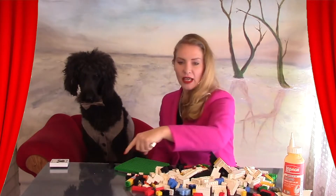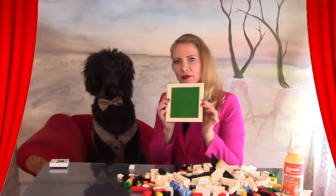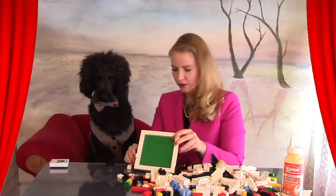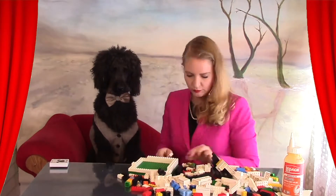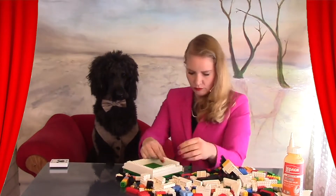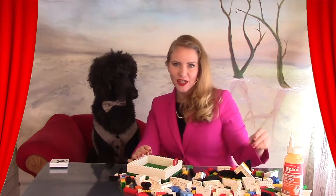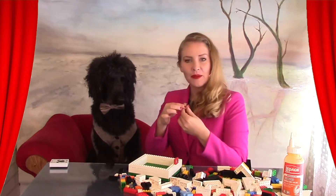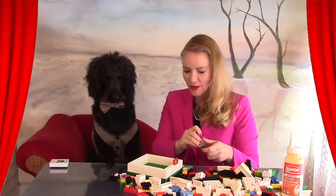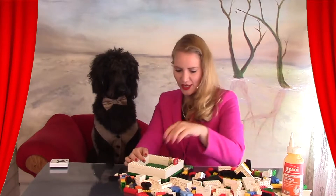I'm going to begin by making a border around the base piece, and it's from here that we can begin to glue the pieces. For this project, I'm going to add in a little Lego man to watch over our family member that will be enclosed inside the urn, and just have him looking out a window.